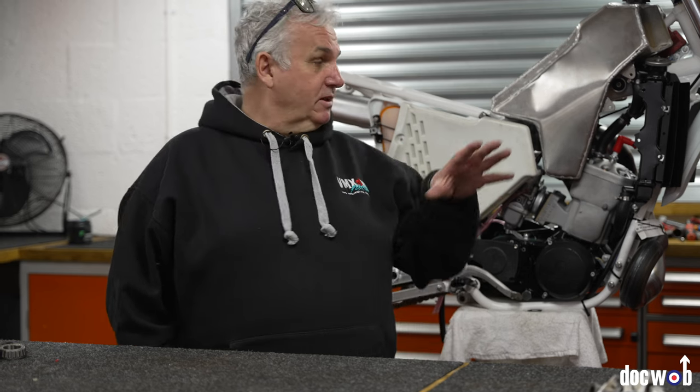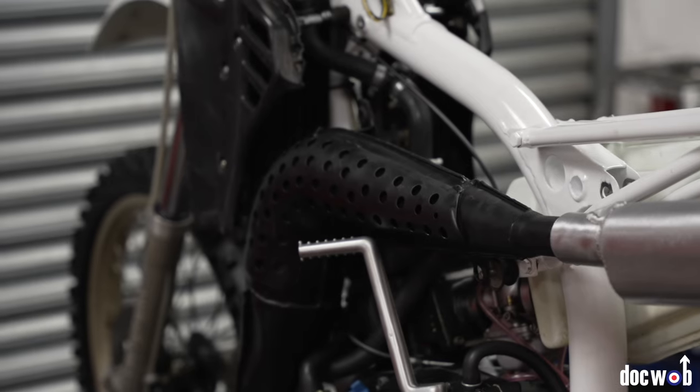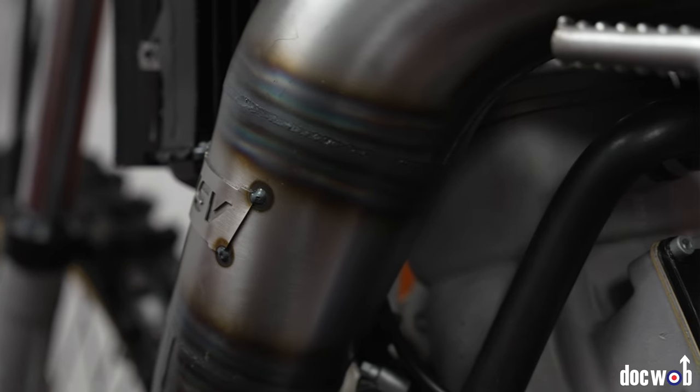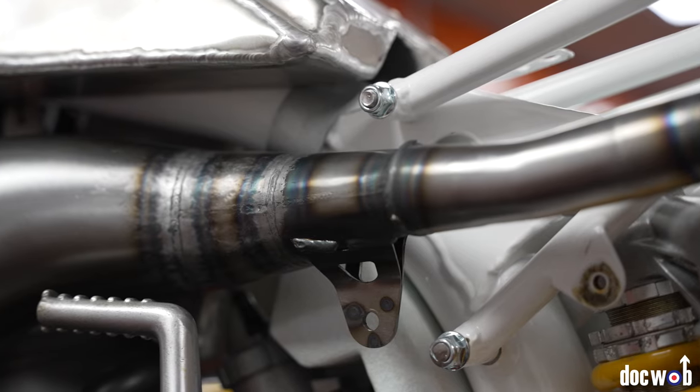So we've got a little update on the Husky 500s we're building. One's an '85 CR 500 motocross version and the other one's an '86 XC 500 — an enduro, off-road version. The pipes come from JSV, beautiful as always. So now we've got the pipe on, now we can modify the tank, and then we can actually get the thing finished off.